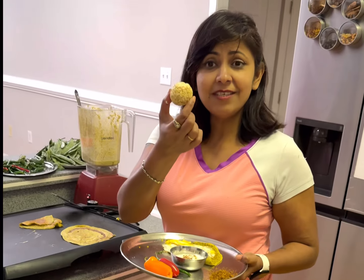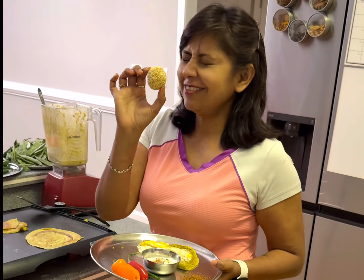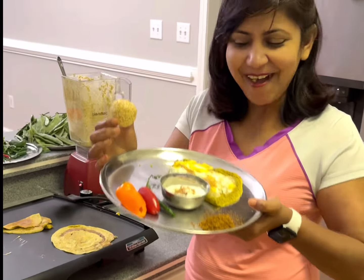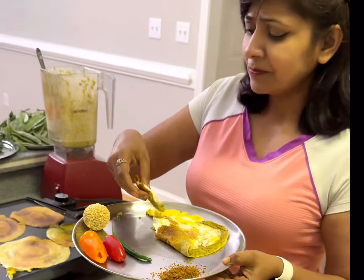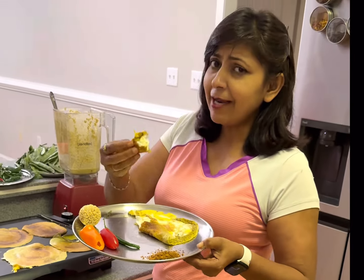I cannot live without having something sweet at the end. This is the rajgirya ladu — also gluten-free. I don't care about the sugar content, but this is evil! Everything is so lovely. I don't know what you want to call this — dosa anda style, perhaps.